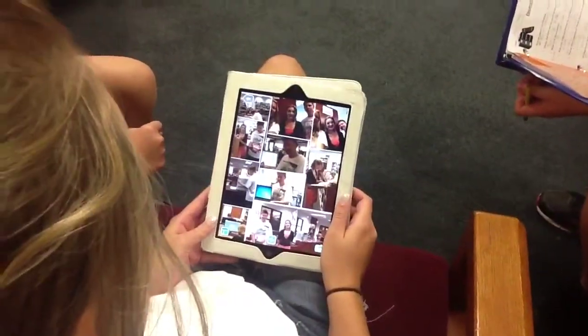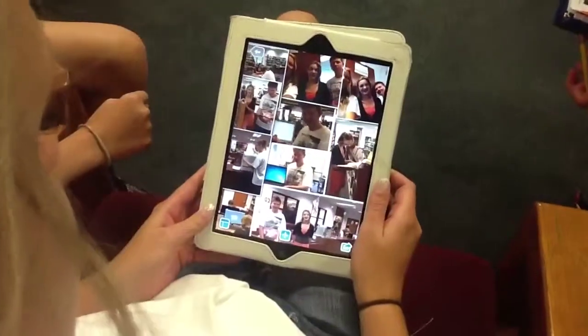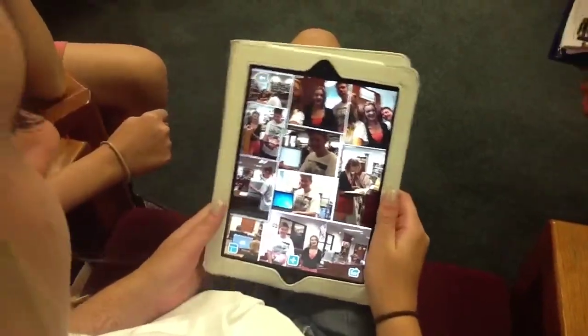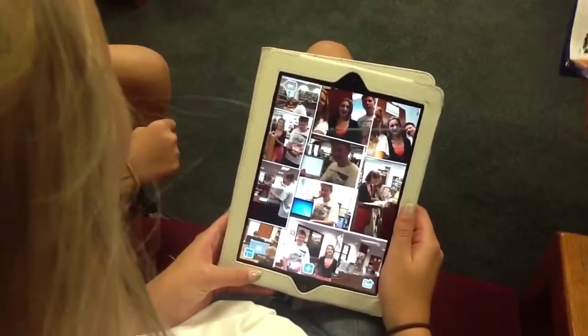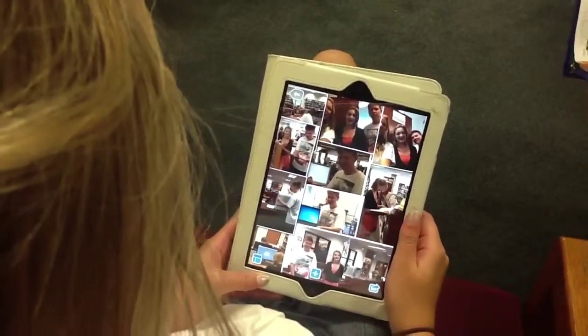After our library orientation, students had to create a Pick Collage — what was your Pick Collage created for? It was to tour the library and to know where everything was in the library. So you're taking pictures of actual places in the library that you found — is that correct? Yes.